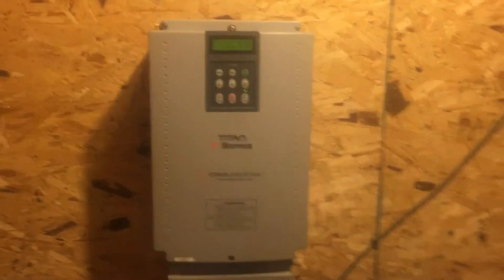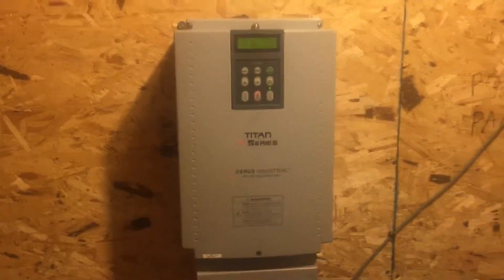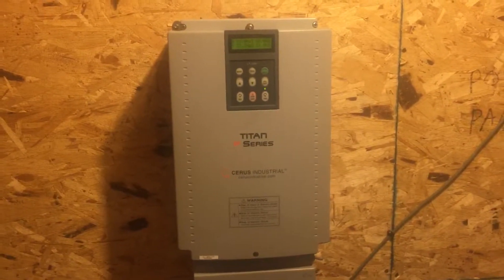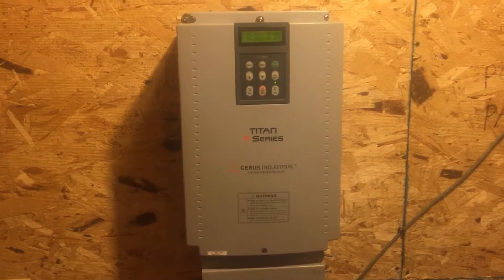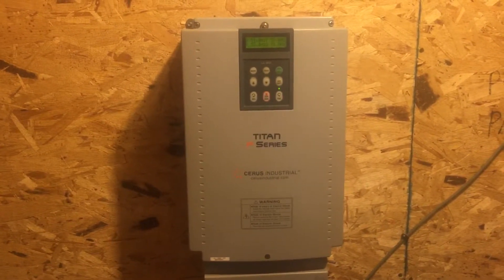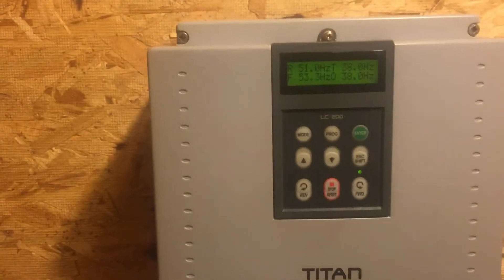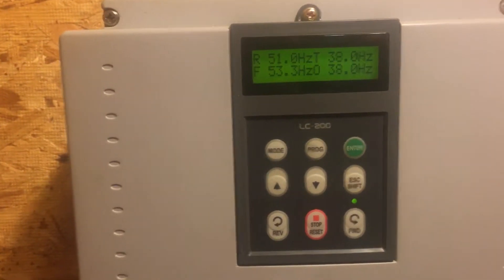We're running a Titan P-Series drive — this is an older drive and I love these drives. They're relatively easy to set up and the application for this is just awesome. We have a transducer up there that reads the vacuum levels. On this screen, the 38 is the Hertz — that's the speed of the motor right now.